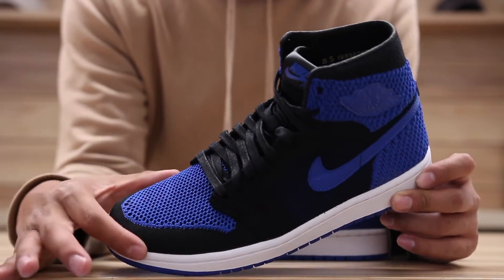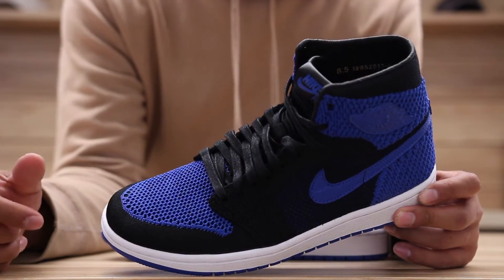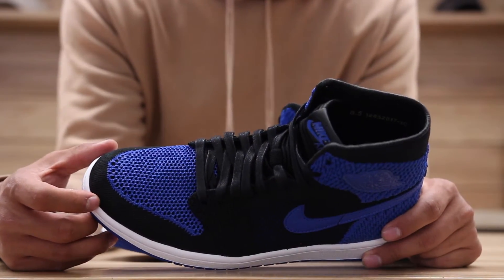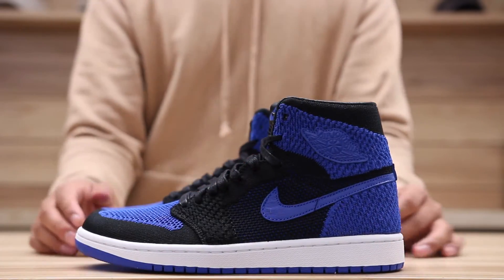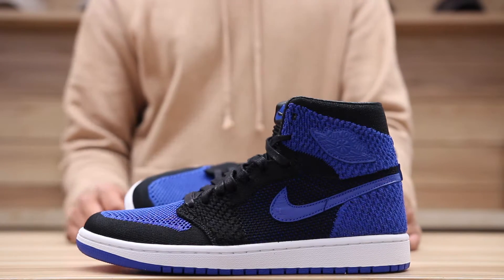The toe box area has a more perforated type of knit, and the mud guard over here has a different pattern on the Flyknit. Then you've got another type of knit on the wing. They really did a good job at differentiating the entire upper part of the shoe by switching up the patterns on the knits, which is pretty cool.